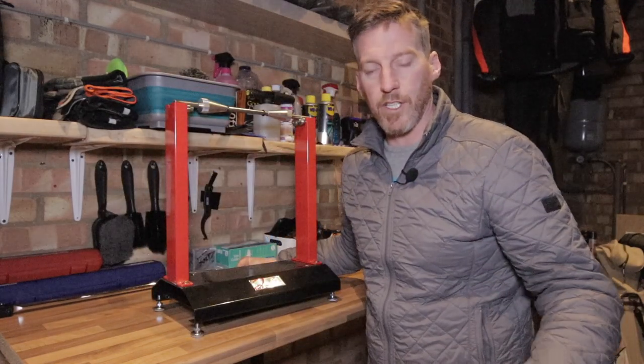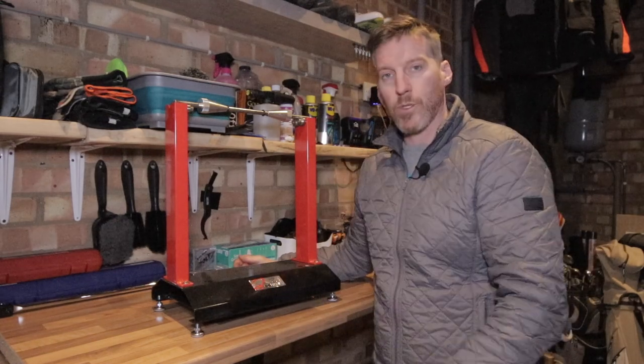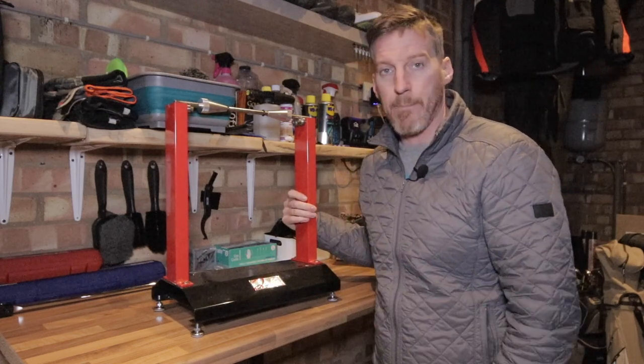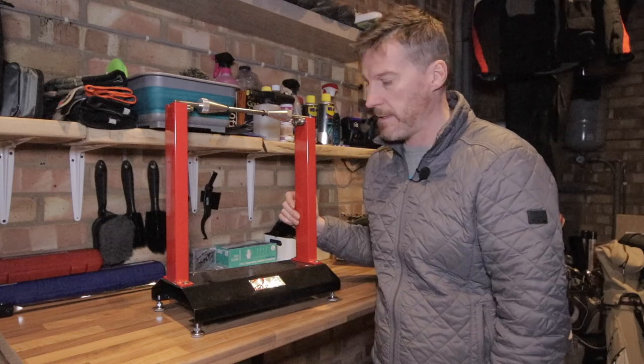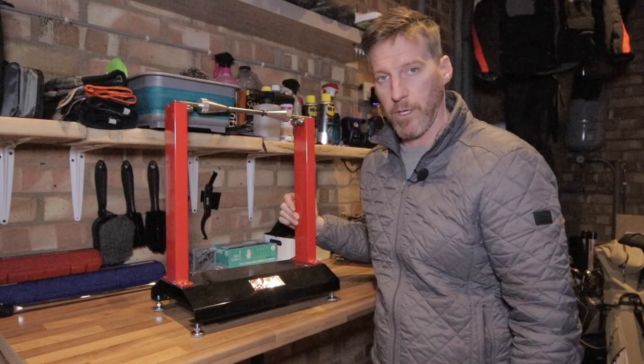Once you've bead popped your tyre and got it pressurised, before you put it back on your bike you'll need to balance the wheel. You're going to need a balance bar, which works together with your wheel weights to make sure the wheel is balanced before reinstalling it. Check the description below — there will be links to all the items, so just click through if you want to order them and hopefully you'll get as good a deal as I did.